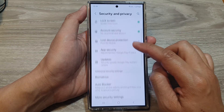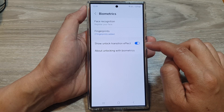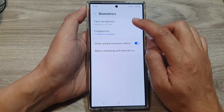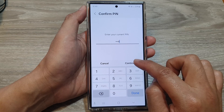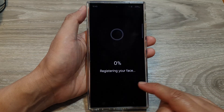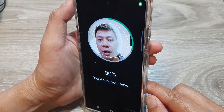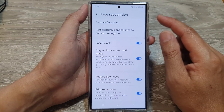After that, tap on Biometrics. In here, tap on Face Recognition. Now you need to enter your screen PIN and then tap on Continue. Tap on Continue again to start a new face recognition.